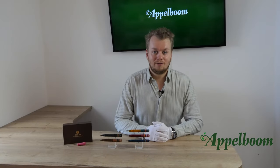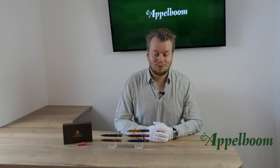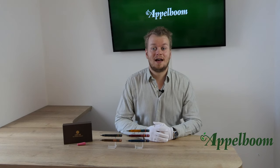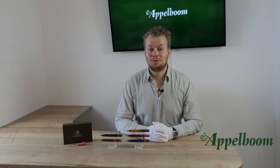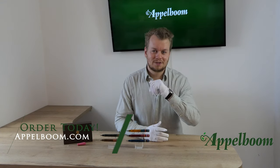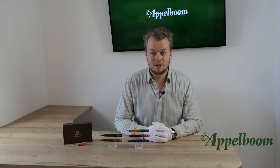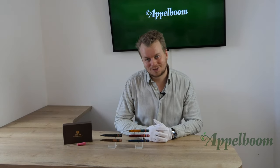This was our overview of the Opus 88 Fantasia collection. If you're interested in the Opus 88 Fantasia after watching this video, you're welcome to make your purchase in our web store. Let us know about your experience with this pen and share your thoughts and special moments using an Opus 88 in the comments below, and don't forget to subscribe.